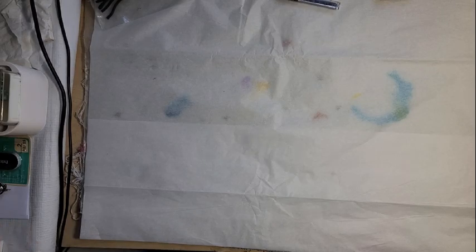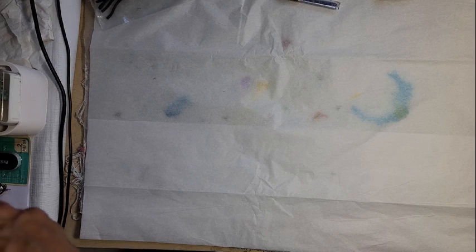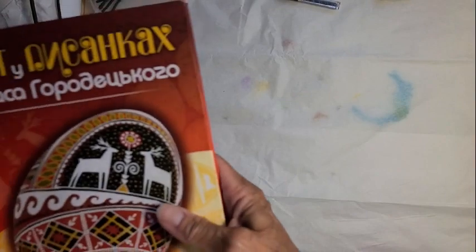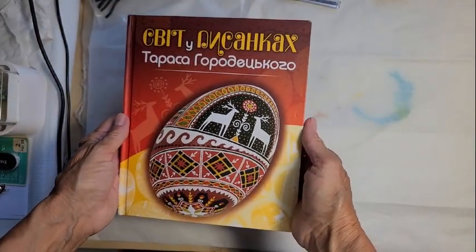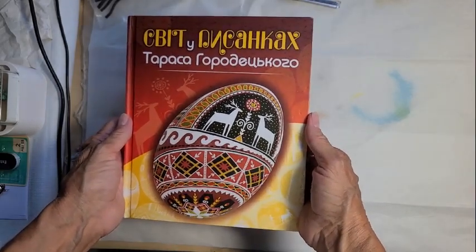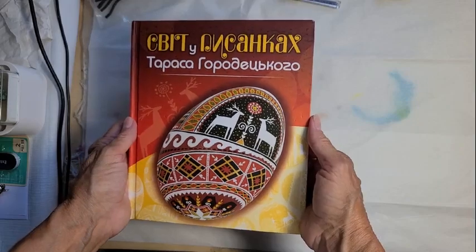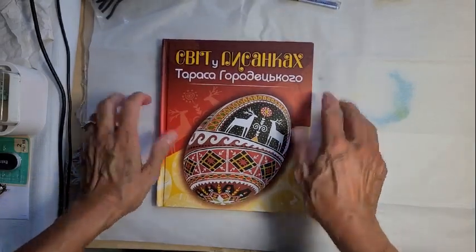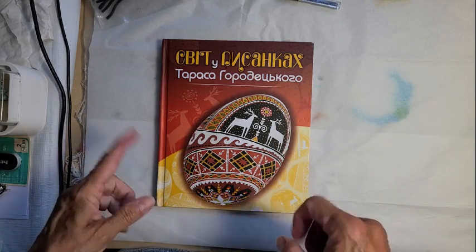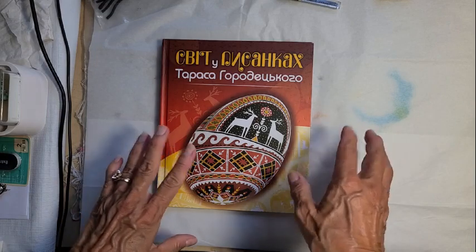Hello everyone, this is Crystal Putoff and I'm about to start on a brand new egg. I am involved in the egg exchange under Incredible Eggs, Sonky and Wax Boutique Facebook page, and it has an autumn theme. I just got this book — I believe it's the Taras Horodecky book — and I'm going to use some of the stuff I've seen in here as my inspiration for my autumn-themed egg.